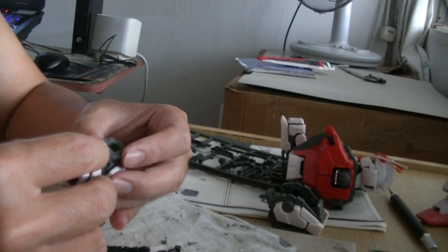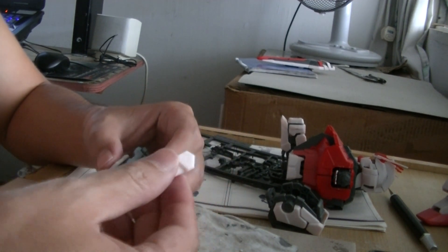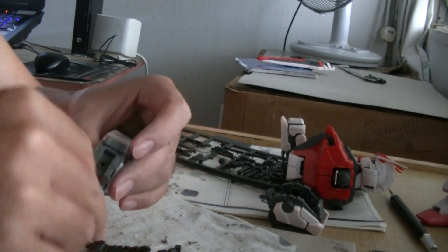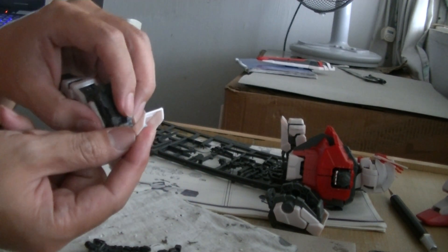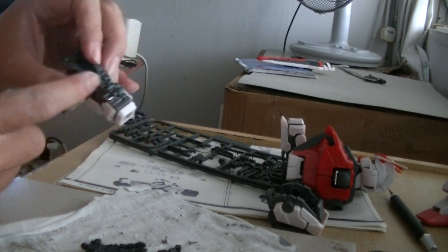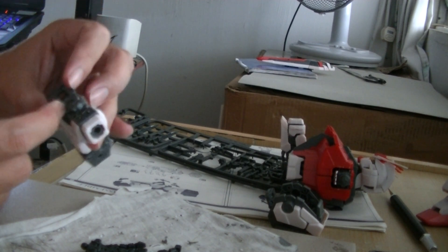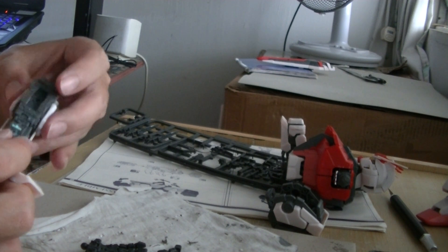I don't think it's supposed to do that. I'm confused. It's not supposed to swivel like this or open like this — it's not designed to be like that. It can't open up — it's already stuck, it's blocked. But it seems like it's supposed to be able to open up — god knows.